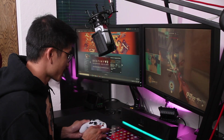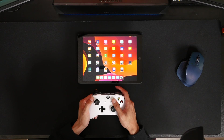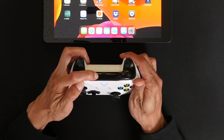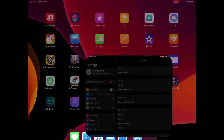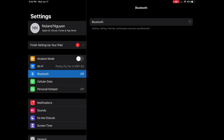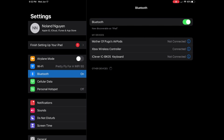The first thing I'd recommend is to pair your controller to your device. I'm going to turn on my Xbox controller, set it to pairing mode, then go into Settings on the iPad, go to Bluetooth settings, and turn on Bluetooth. There goes the Xbox controller — select it, and as you can see, it's connected.